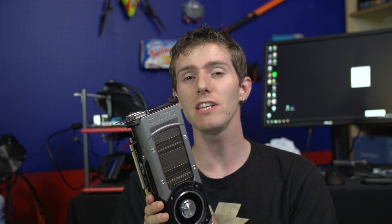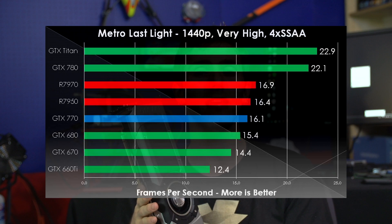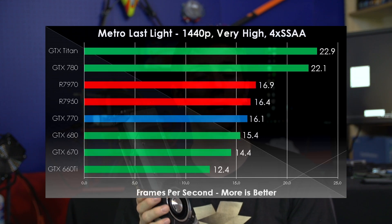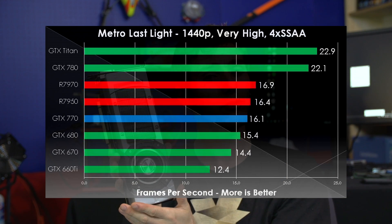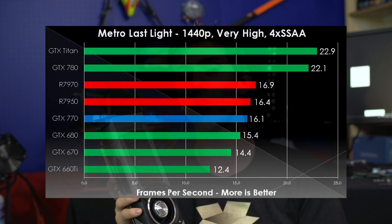Metro Last Light is an unbelievably demanding game at 1440p. Even the GTX Titan and GTX 780 are brought to their knees, though their version of that is very different from the rest of the cards. Memory bandwidth is king here, so those cards do well. The GTX 770 beats the card it's replacing as well as the 680 quite handily in this test, with both AMD cards also doing phenomenally well, partly due to their great memory bandwidth and 3 GB memory buffers, as opposed to the 2 GB buffers on the Nvidia cards in this test.